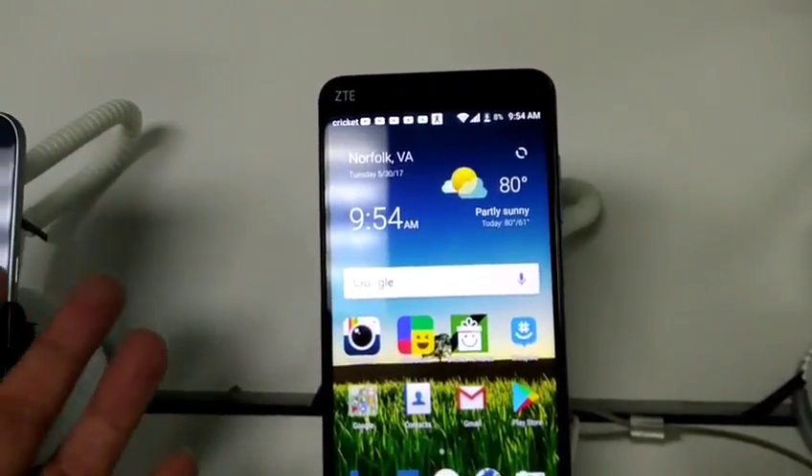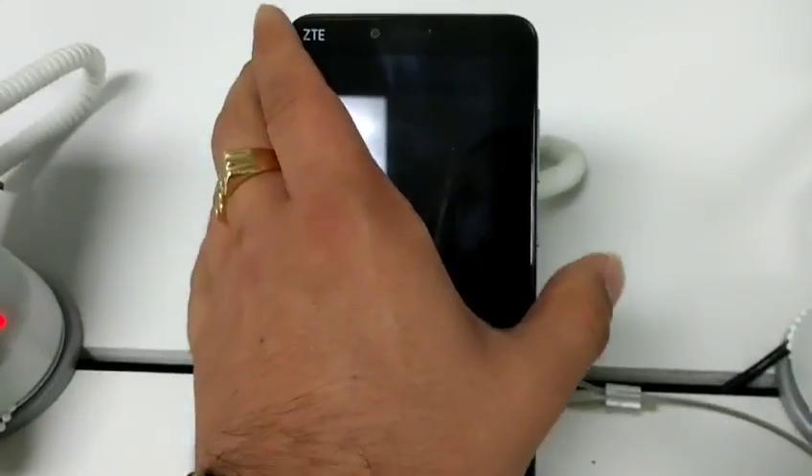Now I'm going to show you how to soft reboot your phone. Obviously if you press and hold your power button right here...